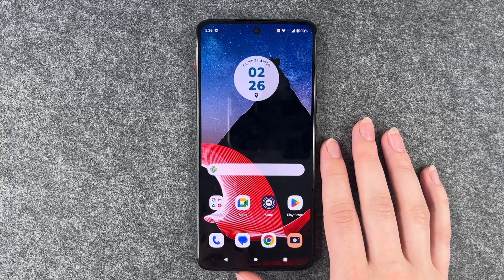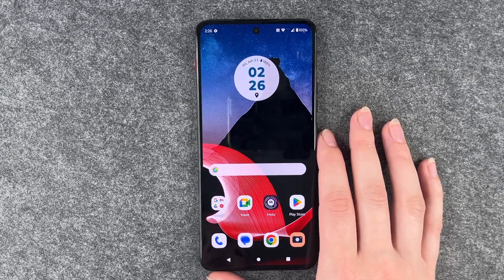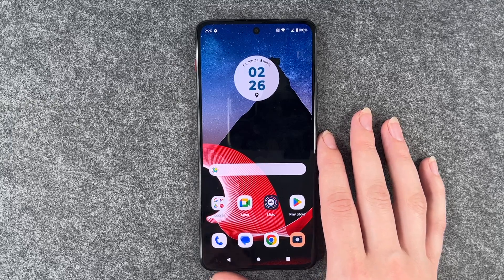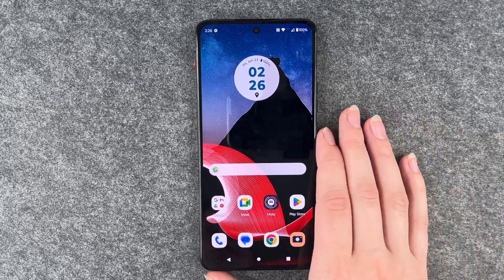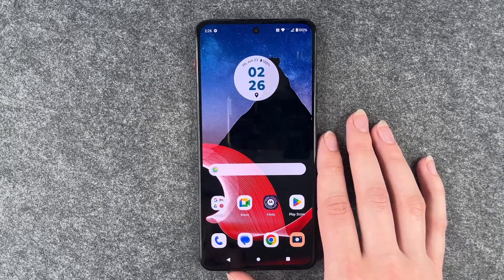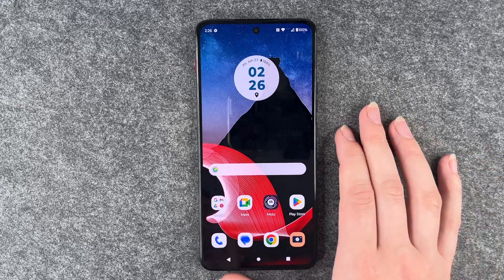Hi buddies, welcome back! It's Anne-Sophia and today I'm going to show you what you can do if your Thinkphone by Motorola doesn't charge anymore. You want to charge your phone, plug in the cable, and then it just doesn't charge.